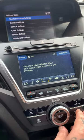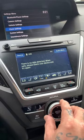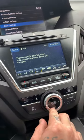So we're going to go to Settings. We're going to turn it to the right and go up or down to Clock Settings, and we're going to press enter.